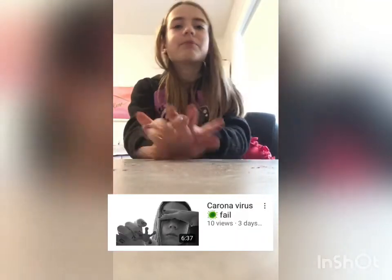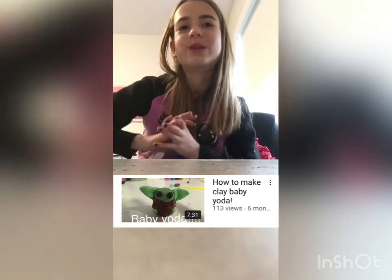This one took me a really long time to make. The past videos I've been making recently have just really been off the top of my head — I wing it. That's basically what happened with the coronavirus one, which ended up being a fail. You should go check that one out if you haven't already.